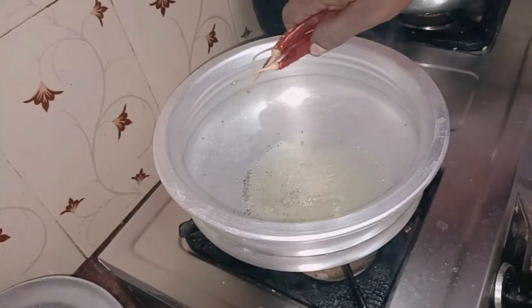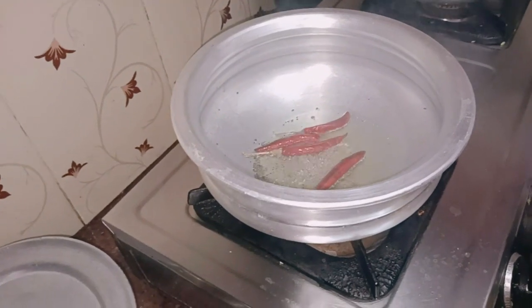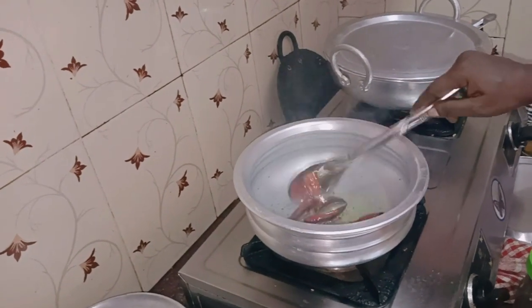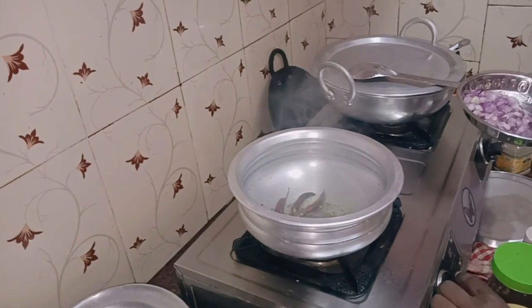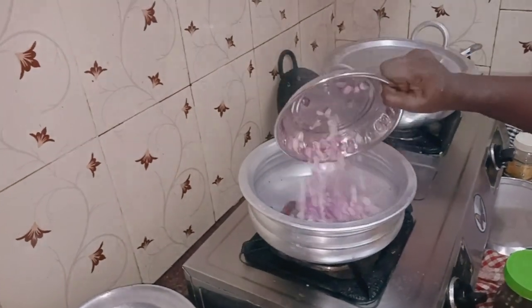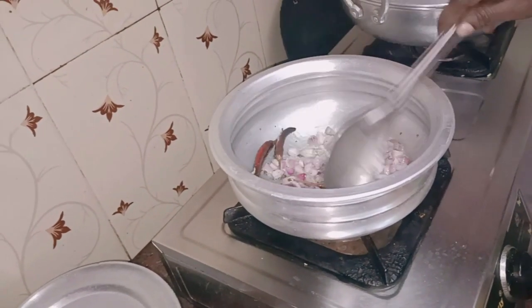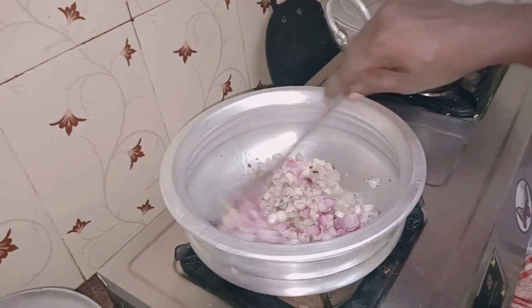Add 4-5 g of flour. Add 1 cup of flour. After the dough, it will take a little bit.